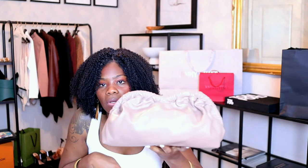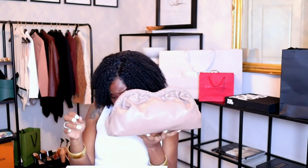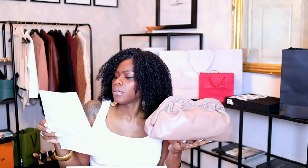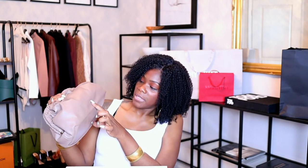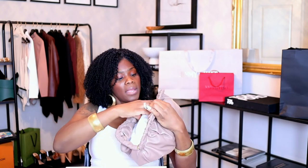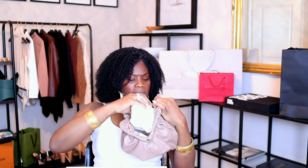The color — I believe it's called beige, or possibly a specific name I'll get for you. It's called the Cloud Clutch, and the name tag is very small, which I love. It feels really nice. There's a big snap in the middle, it opens up pretty wide. I'm going to take out all of the paper — it's pretty stuffed.